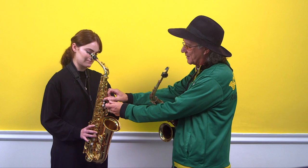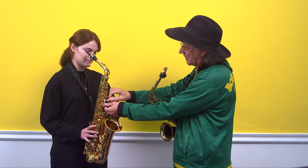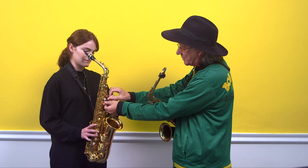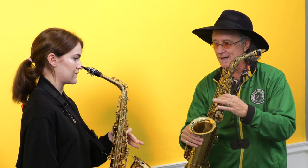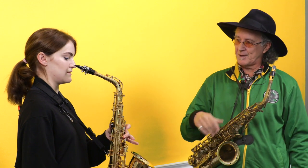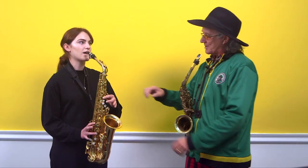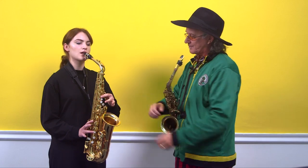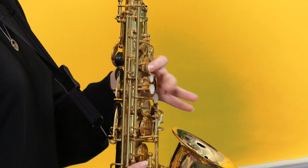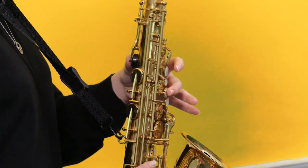Then you switch to the first finger for your note B. That's the interesting thing about the sax — it starts there and switches to those fingers. I call that the switch. You're aiming just to be touch-tight to the keys. Let's go for the B now. Fantastic. Now switch from the C to the B, just between those two.